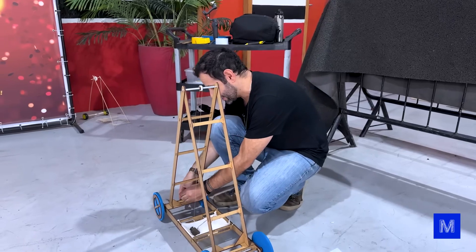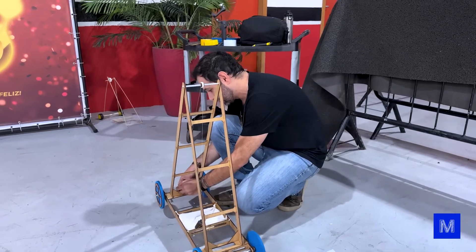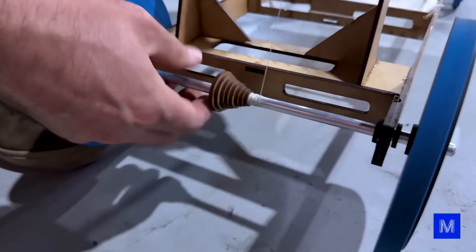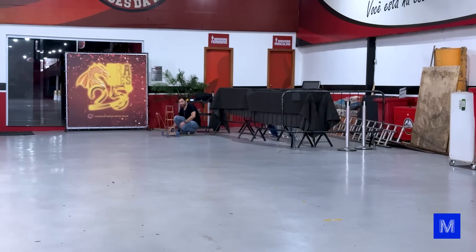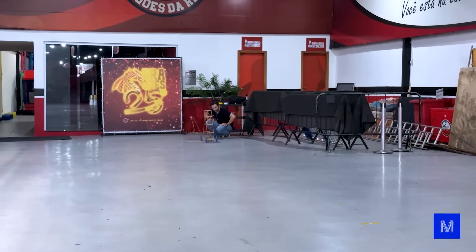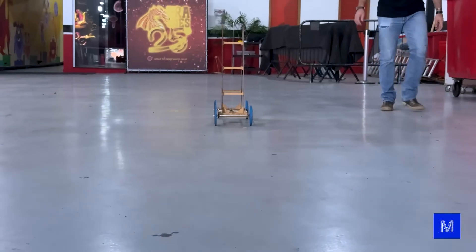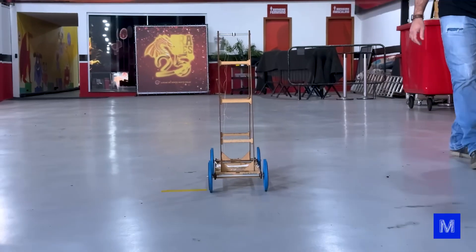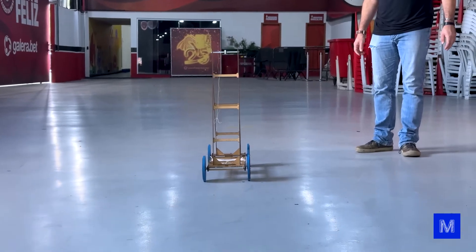One, two, three and... It manages. Starting in heavy gear is hard, but it's gaining momentum. Passed 15, then 20. As expected, it's better to start in a light gear and end in a heavy one.